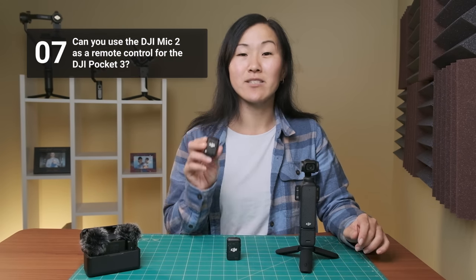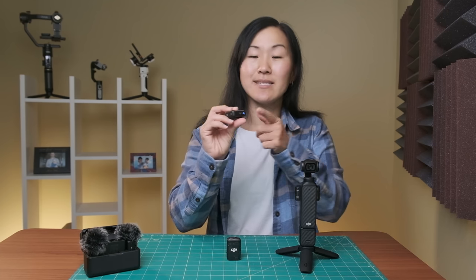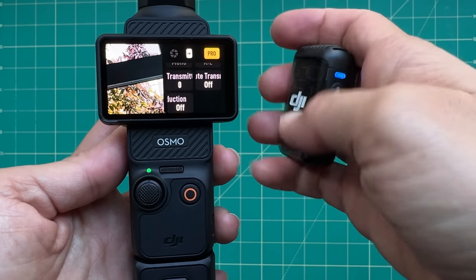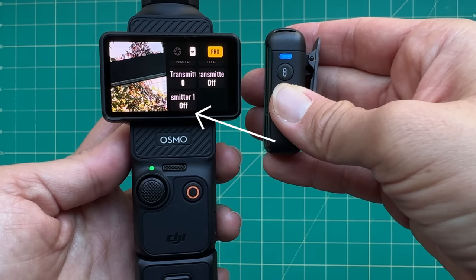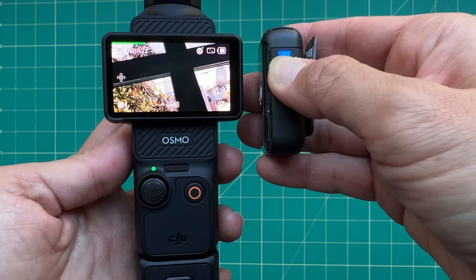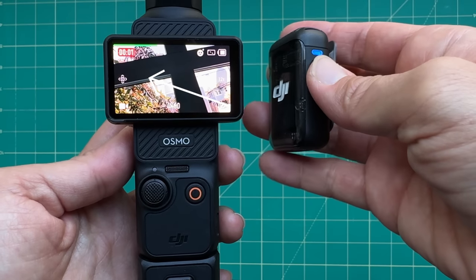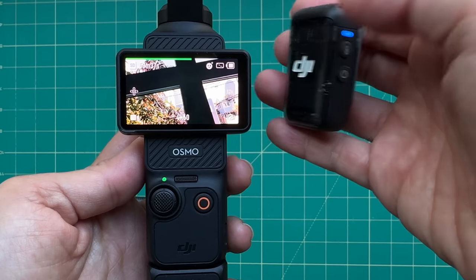Number seven, can you use the DJI Mic 2 transmitter as a remote control for the camera? Yes, you can. Once this transmitter is wirelessly connected to the Pocket 3, you have two buttons that can control the camera. The bottom power button is how you can turn noise reduction on and off — this is the shortcut I mentioned earlier. And the link button above that controls the shutter on the camera, so you can start and stop recording or even take a photo if you're in photo mode.